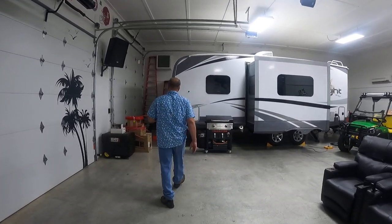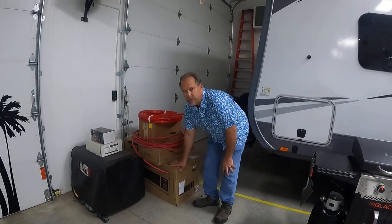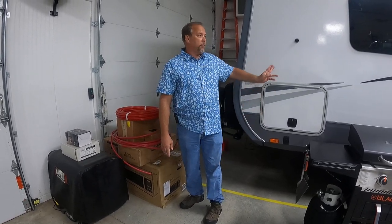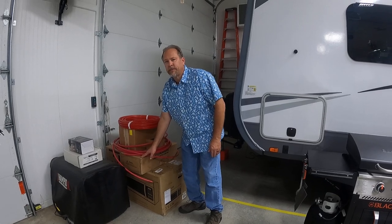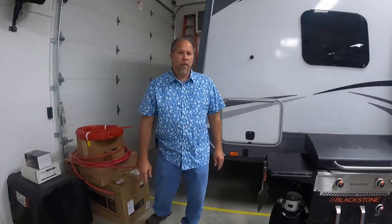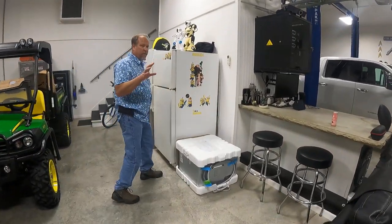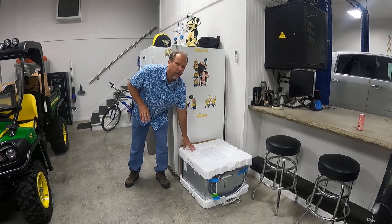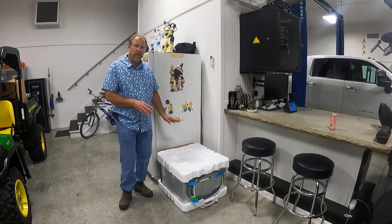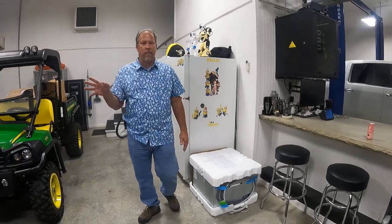The first thing we're going to do is put this Furrion residential-size convection microwave in this unit — it's a very small microwave right now. Also a Furrion cooktop with a glass cover, also very high-end. But the pièce de résistance of this whole thing — ultimately why I'm doing this — is the Fisher Paykel dishwasher. These things you only see them in the very high-end Class A RVs. I've got this and I'm about to put it in here. Let's go inside and I'll talk to you about what I'm going to do.